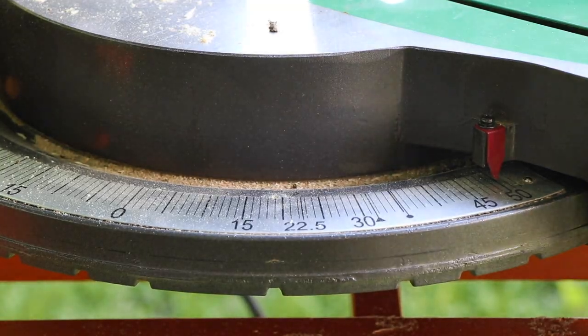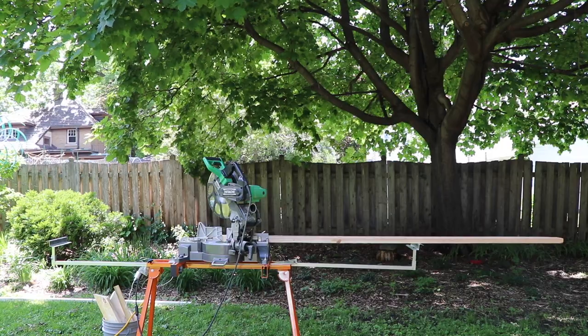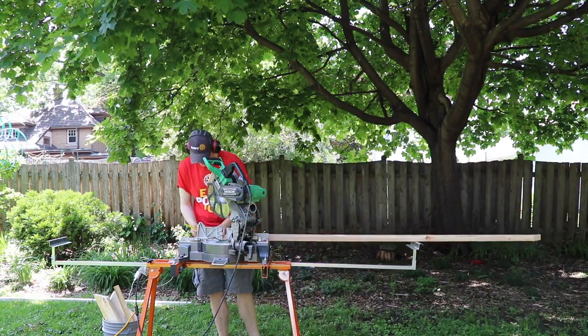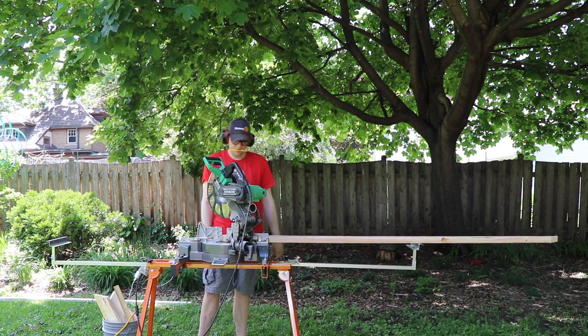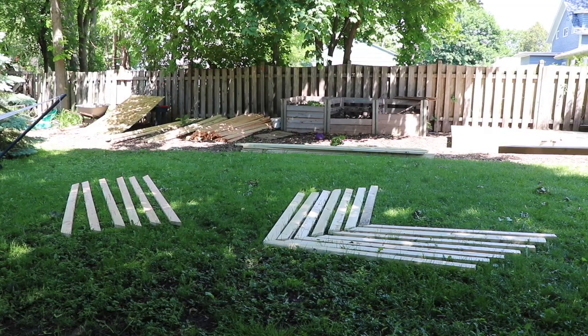My roof is a 10 over 12 slope, so I've got 40 degrees up here, 50 at the bottom to make my 90. 90, 50, 50, 40. That's right. You just make those cuts.